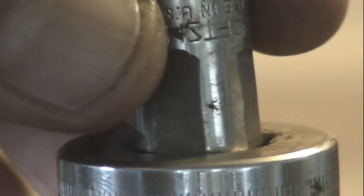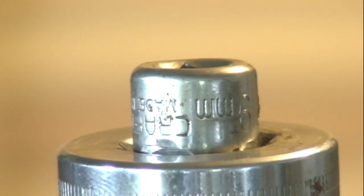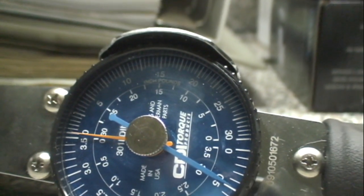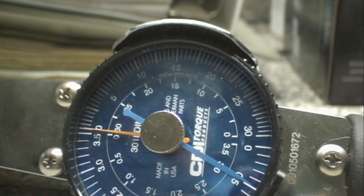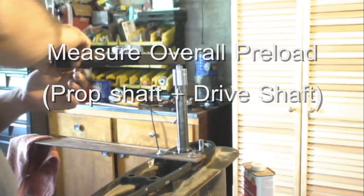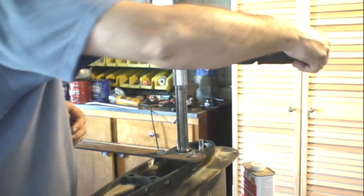A quarter-inch drive to half-inch socket adapter may not be readily available, but I can easily work one up. A 0 to 30-inch-pound torque wrench gives me much finer detail than the 0 to 150-inch-pound torque wrench recommended in the manual. Now I can measure the rolling resistance of the whole assembly.